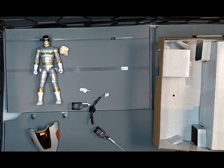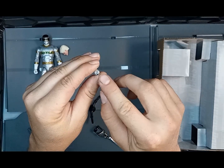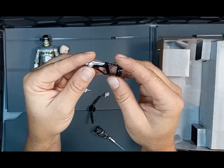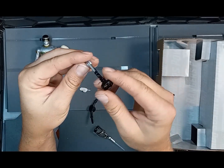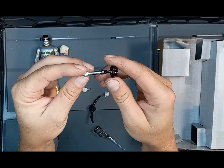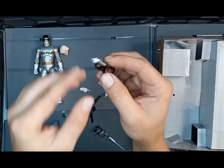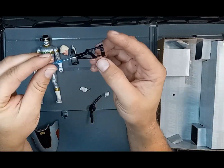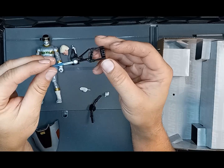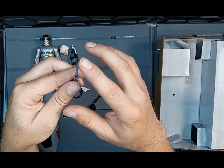Looking at the blaster, it's actually got a hole in the front like it's supposed to have an effect piece, but according to the box it doesn't come with one. I guess we may have to borrow one from another figure, but that's not a deal breaker. In blade mode it's nice — I've got the translucent blade and everything's straight.